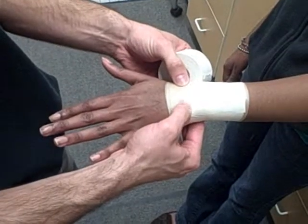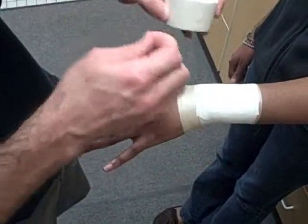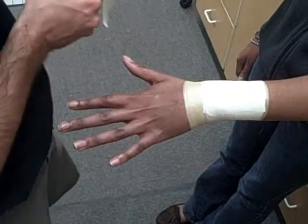This is right where the styloid is, so we have to come up to where the pre-wrap is, at least to prevent extension, coming around like so.